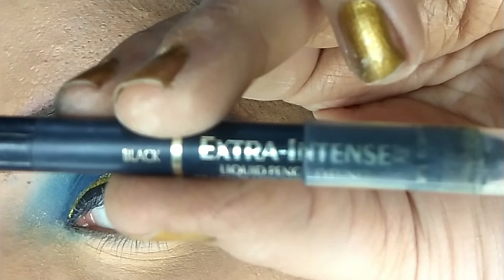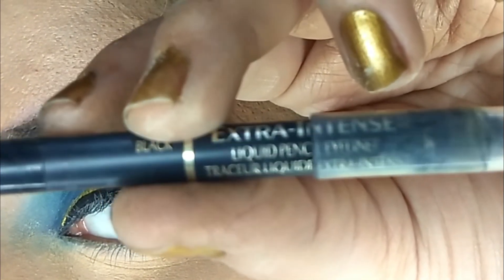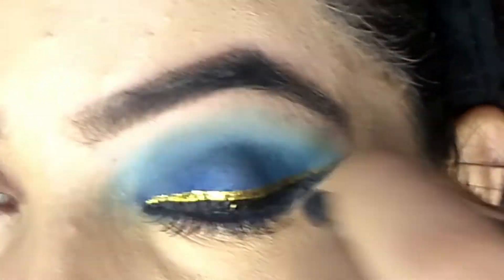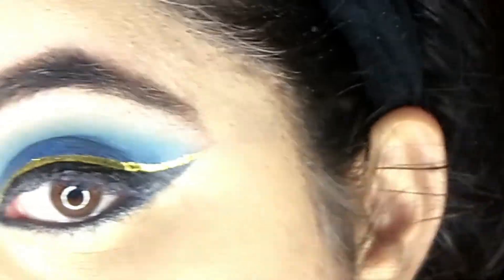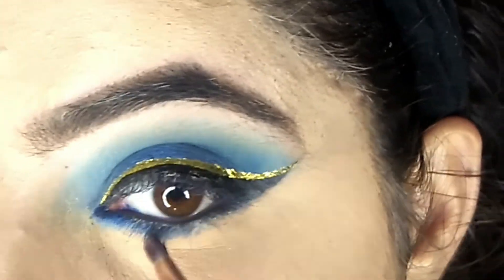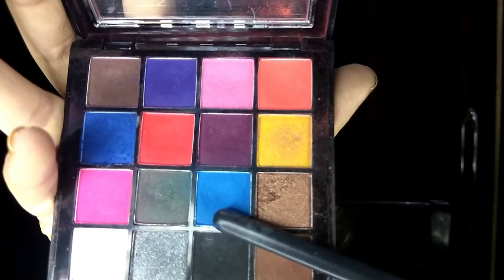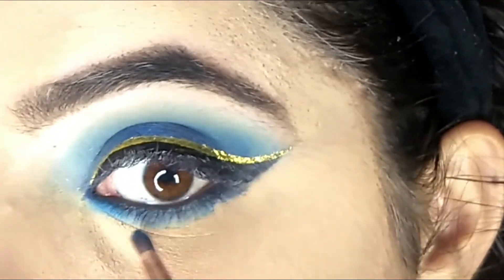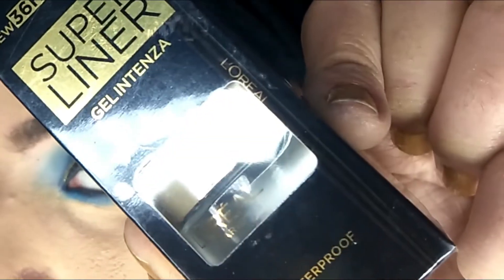Now coming to my lower waterline. First of all I'll use this Laurel extra intense liquid eye pencil. Now from the Miss Claire palette I'll use this shade, and now this shade. Now I'll use Laurel gel liner.